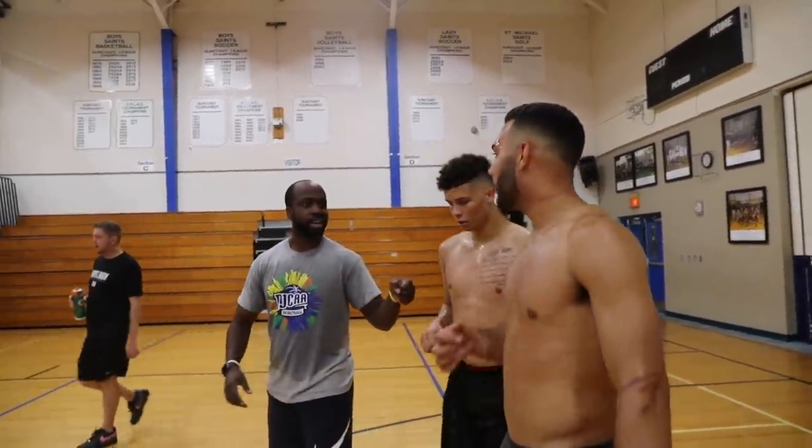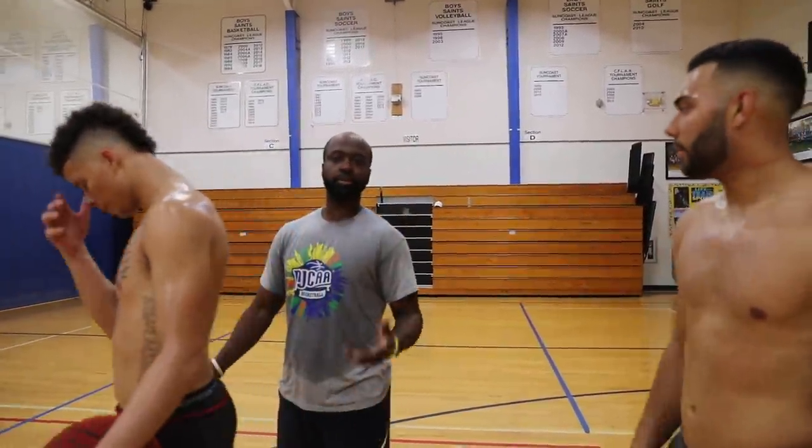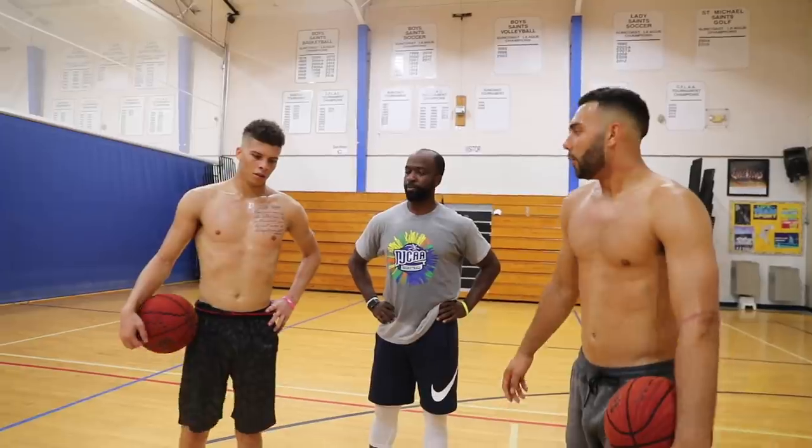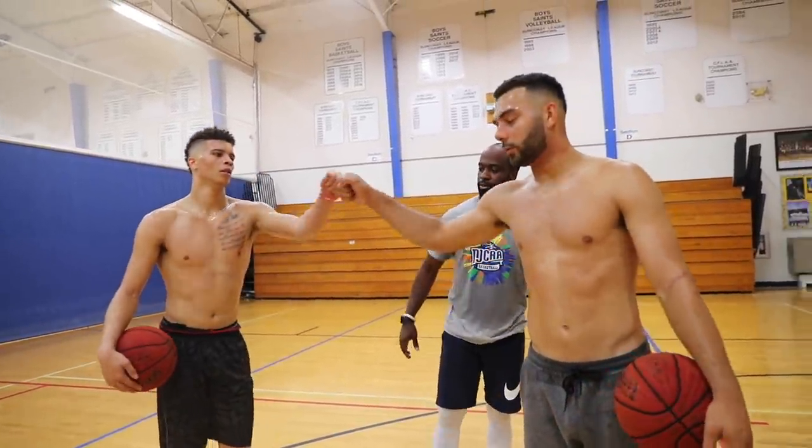You know your Instagram off the top of your head? I do — it's easy. Instagram and Twitter: Coach K Hart. We'll put it up at the beginning too, but we'll put it up here. Appreciate it, man. Thank you again. Thank you guys.